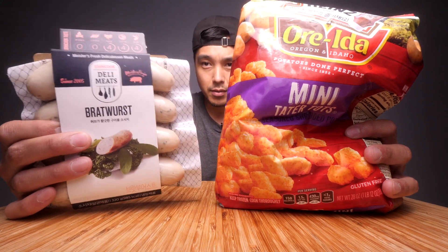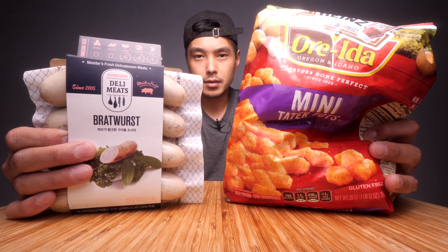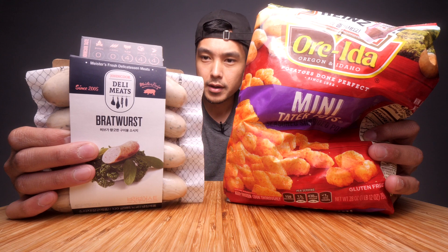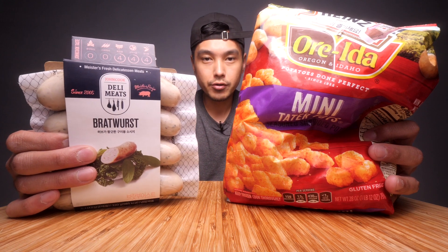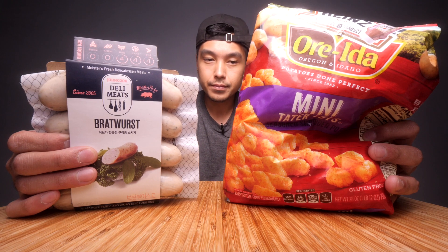I'll probably just fry these up in a fry pan and cook these up in the oven. It should take about 15-20 minutes. Both of these are rare in Korea — I just randomly saw them and thought it was a pretty good idea. I'm gonna cook these up: brats and tots.